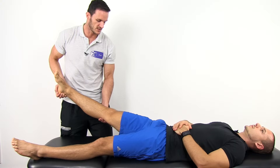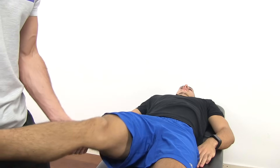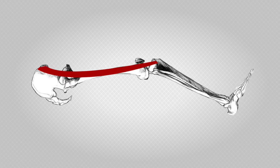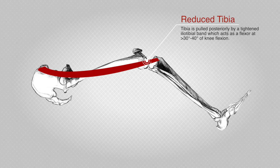Then move your patient's leg from extension to flexion. This test is positive if the tibia reduces or jogs backward at around 30 to 40 degrees of knee flexion due to the tightening of the iliotibial band.